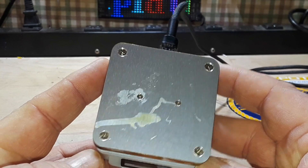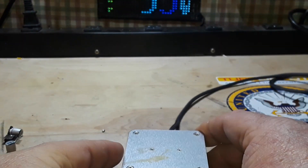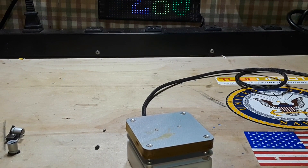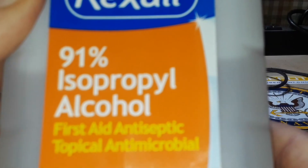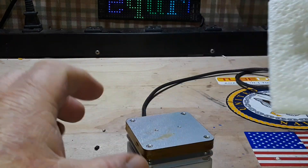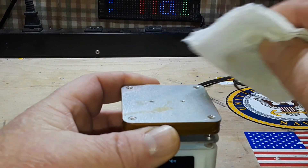You saw the solder roll off the aluminum heat plate, but the flux did not want to leave. I've got some 91% rubbing alcohol — isopropyl alcohol, IPA, call it what you like here in the Midwest — and that should remove the flux pretty easily.